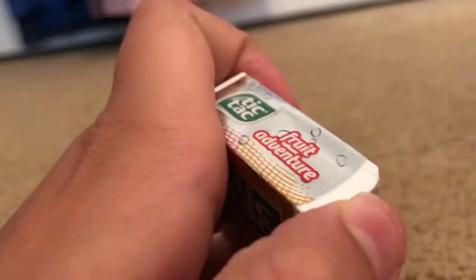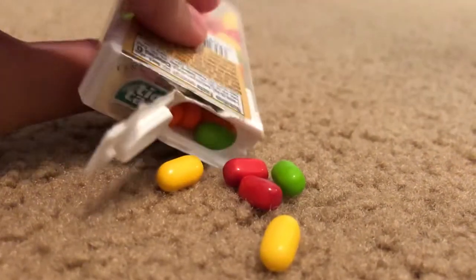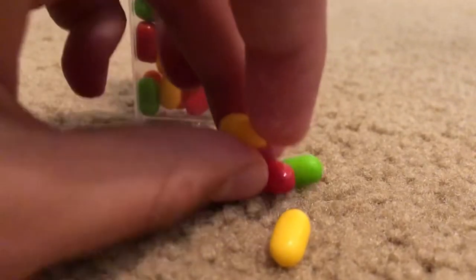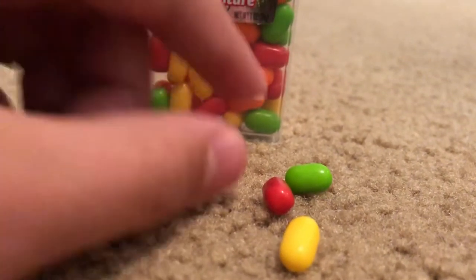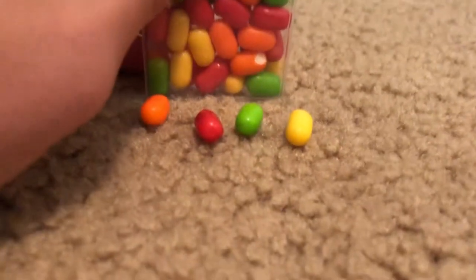So I'm going to open them and take out one of each flavor. I'm going to put these up and then put them over so you can see there are four different flavors.